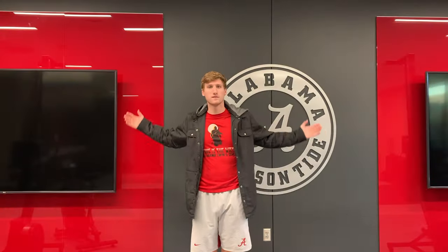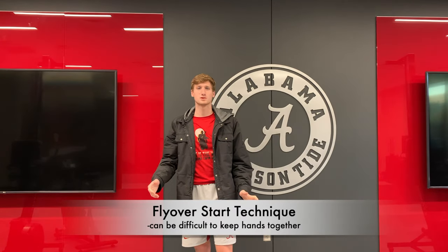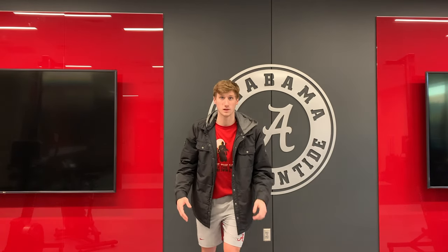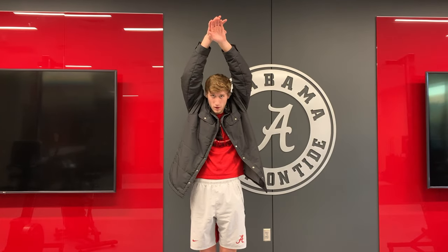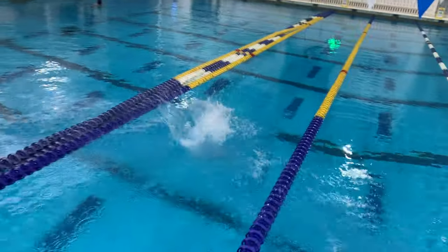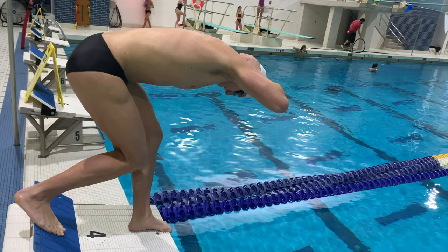When learning the flyover technique, a lot of people struggle with keeping their hands together upon entry. I'll show you a couple of drills that can help you increase your stability on the blocks along with your leg explosiveness, and they'll also help you keep your hands together when you enter the water. This first drill will make you more stable on the block, which is key to changing anything about your start. An added bonus is that it can help increase your leg explosiveness.